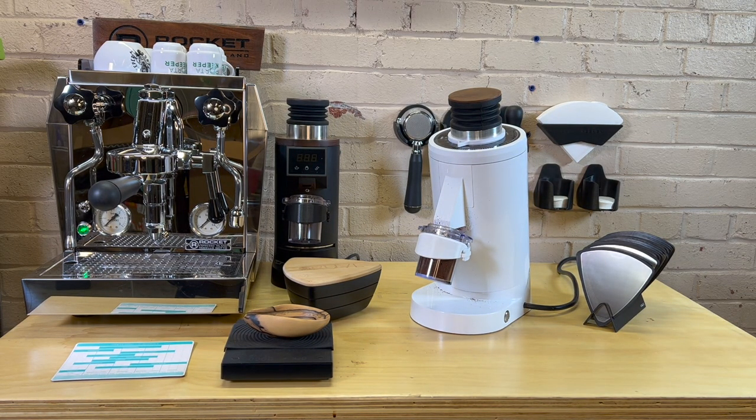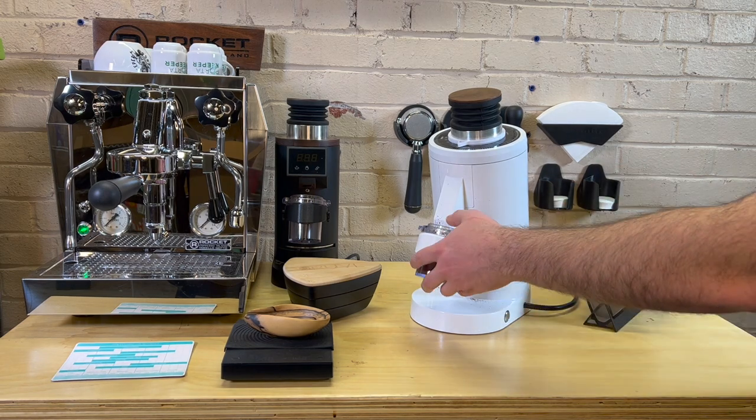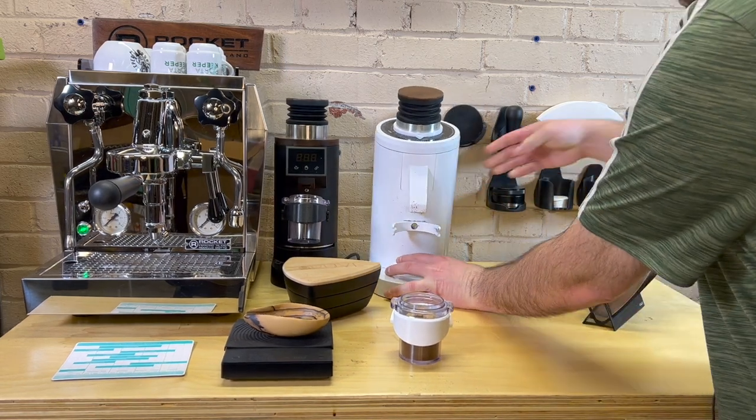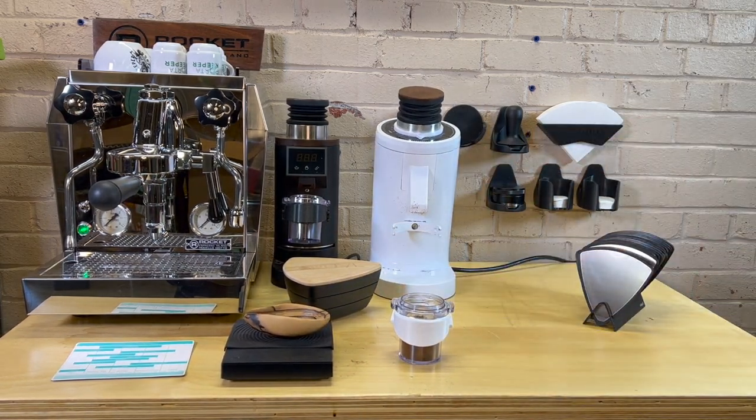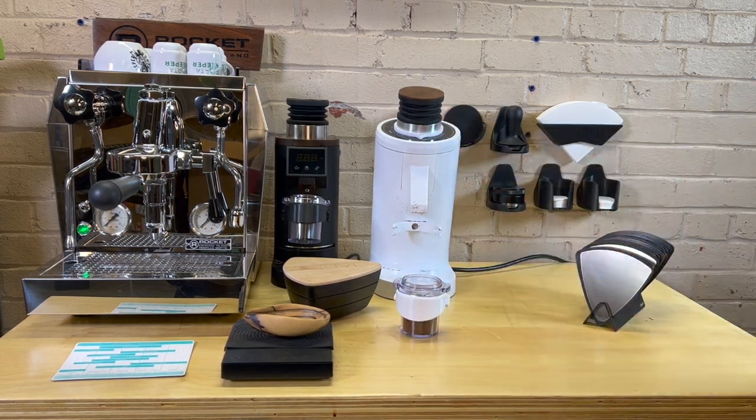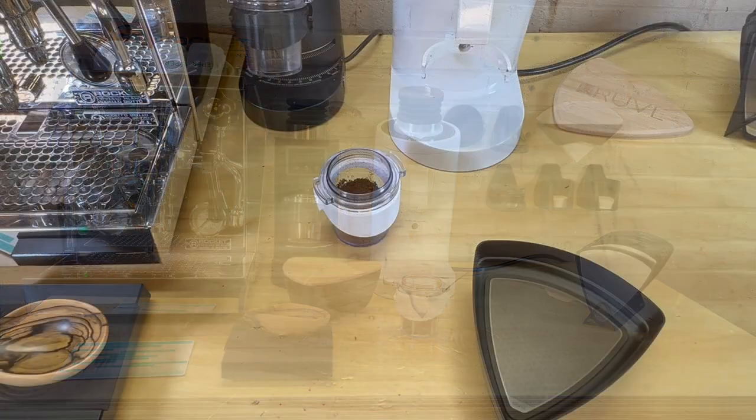I ran it this morning and this was pretty much the perfect size — we were getting a nice extraction, about a 30-second extraction, about 34 grams out from 18 grams in. So I feel like this is dialed in at least for this bean. I'm going to go ahead and set up the Kruve sifter so we can sift this out into its various sizes.